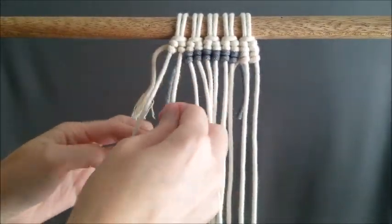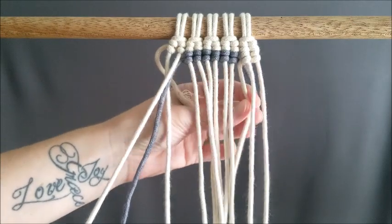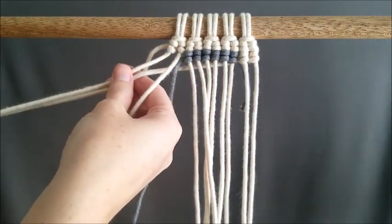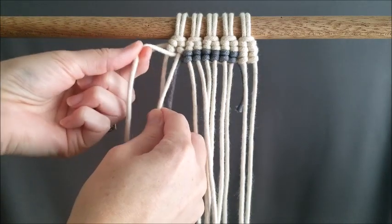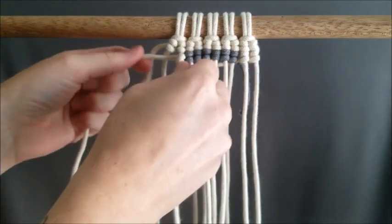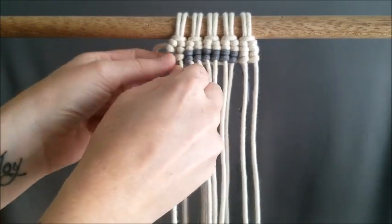So now I just drop color two and reach over and grab color one and bring it directly behind that six color two that you've just done, and just tie on the next one. That's how I do it through the entire project — I just drop the colors and pick them back up as needed.